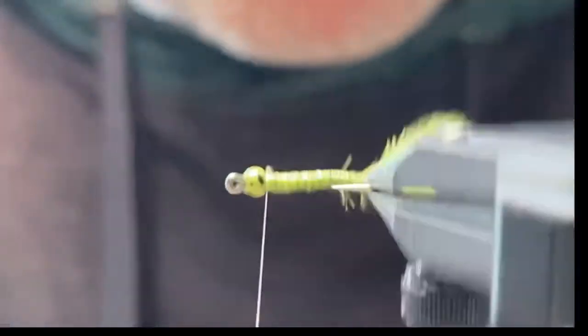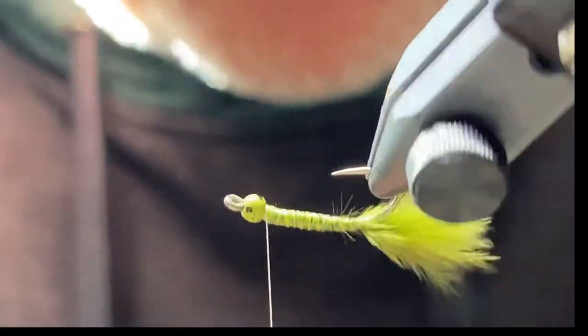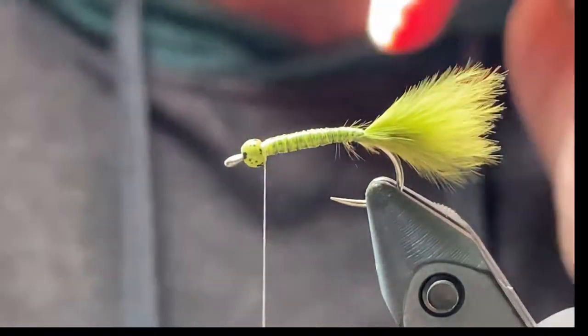Snip those off and you can see the different colors and how they kind of stand out against each other. You don't need to use a rib on this — there's no wire rib or anything.